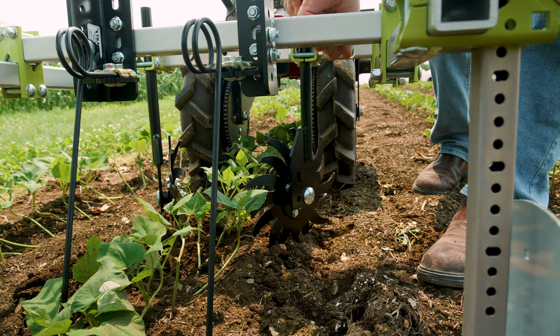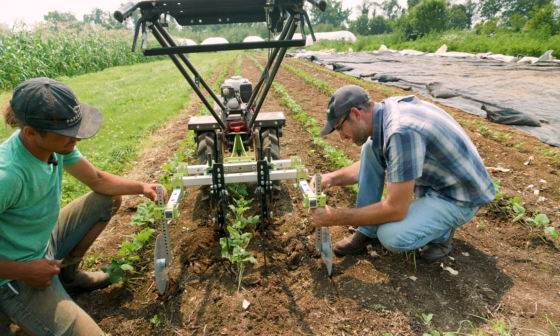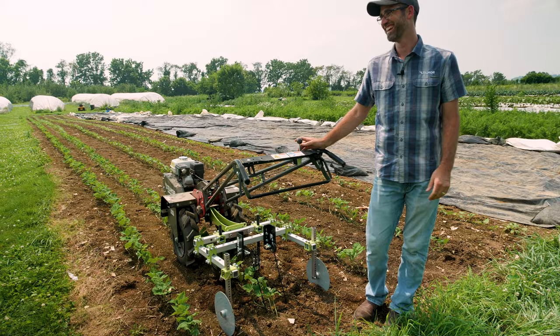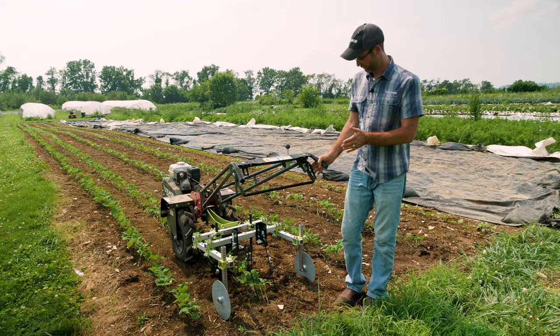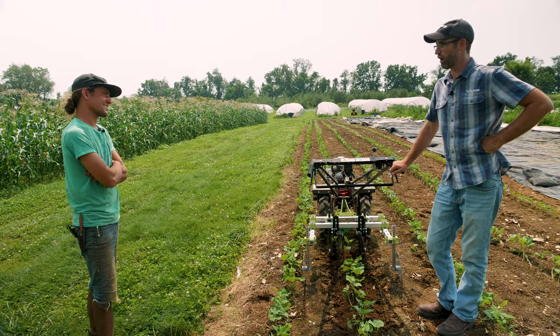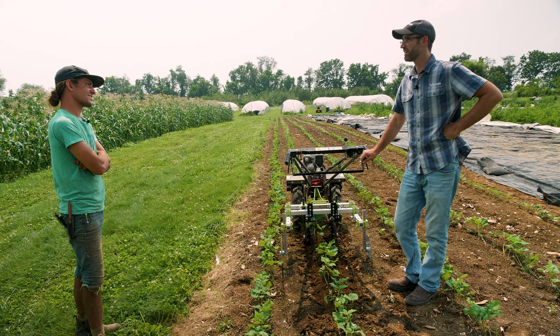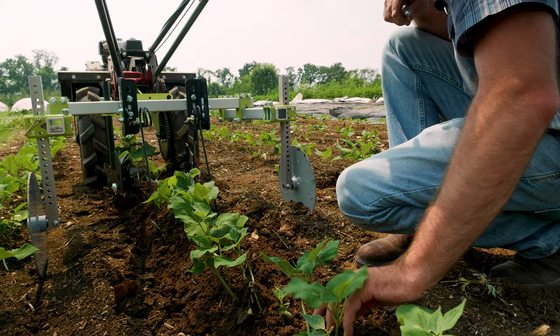We're going to raise the gauge wheels. What I'm going to be looking for here is just to see if my depth feels about right for the torsion weeders and the spiders — just to give us a first pass. Okay, it's clearly a little bit aggressive there. The question is, do people hill weeds? Our primary objective here is weed control. I think we're going a little bit too much here, but especially with how leggy these plants are, they can handle a little bit around them.